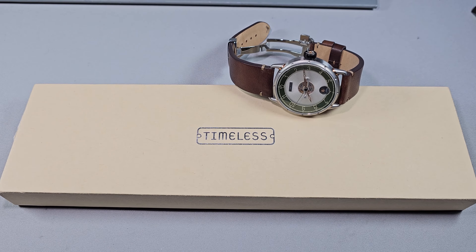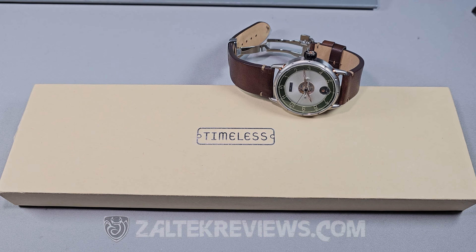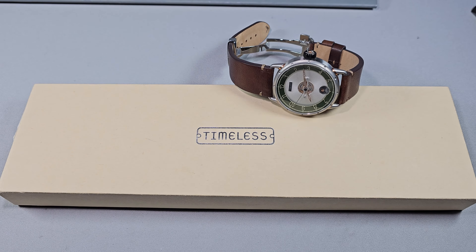Alright guys, Will here from ZaltekReviews.com. Today I'm taking a look at the Timeless HMS 003. This is the second watch that Timeless have released, the first one being the 001. I don't know what happened to 002, but never mind.